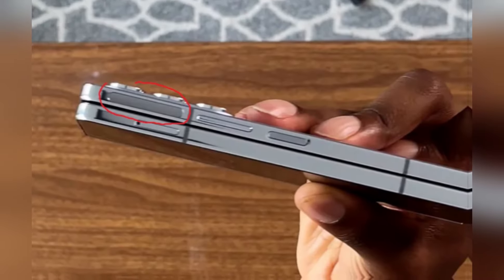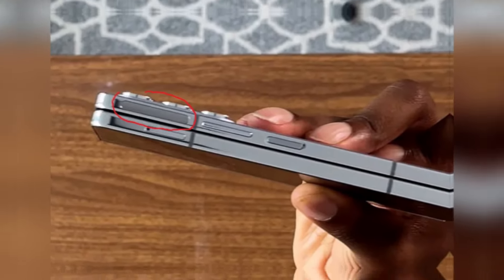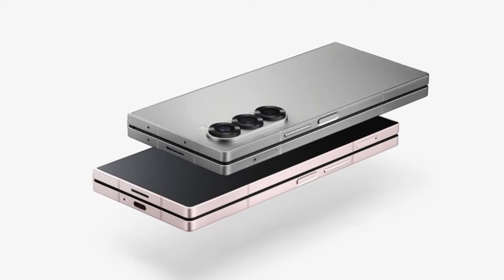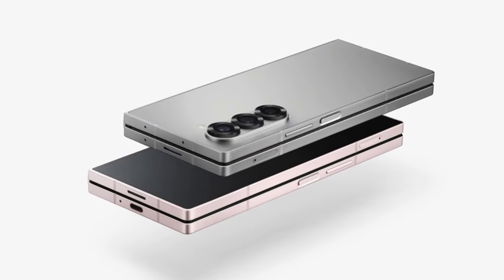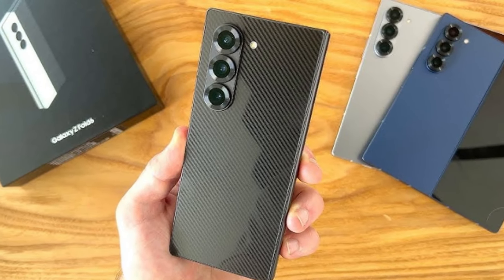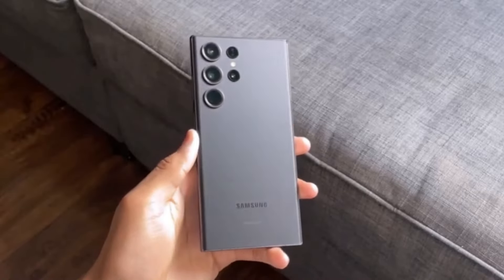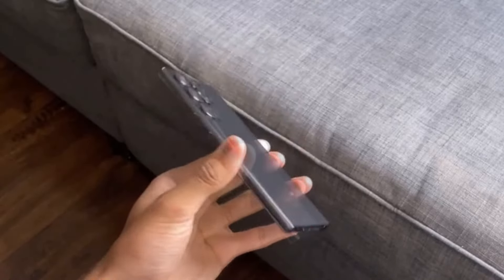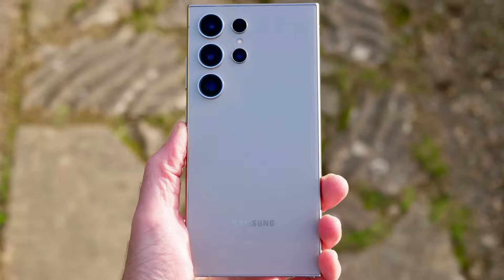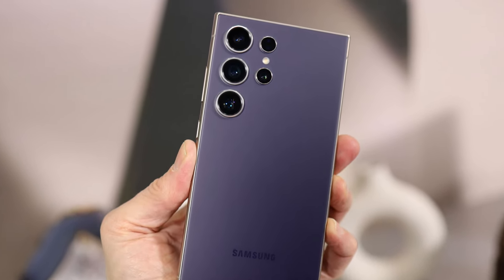Plus, the side button has that same nice contour you usually see on devices with side-mounted fingerprint sensors, which is typical for the Galaxy Z Fold series, but not for the S flagships. The device in this photo is also missing a couple of rear-facing sensors — it only has three cameras, which aligns with the design of Samsung's foldable phone, but definitely doesn't fit the expected look of the Galaxy S25 Ultra. We know that the S series usually boasts a more robust camera setup, so this discrepancy raises even more red flags.